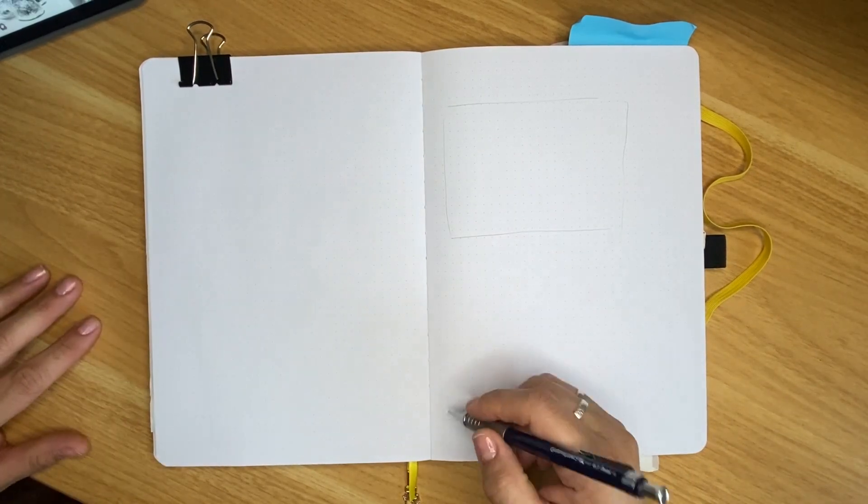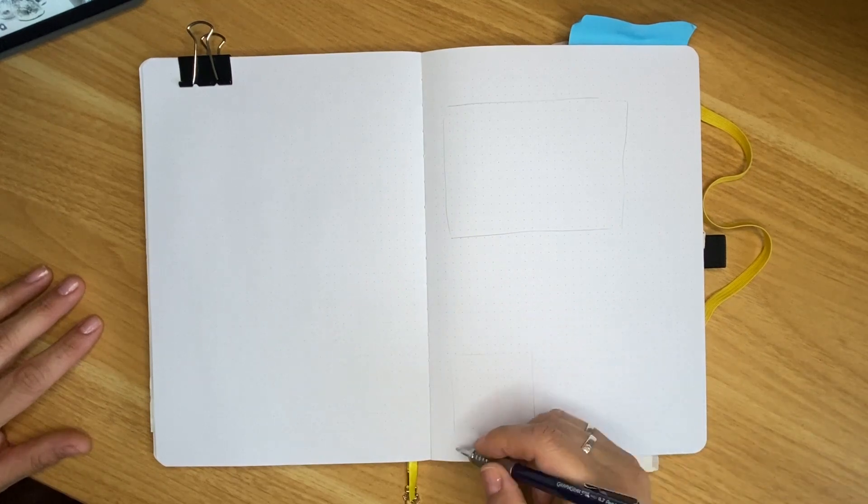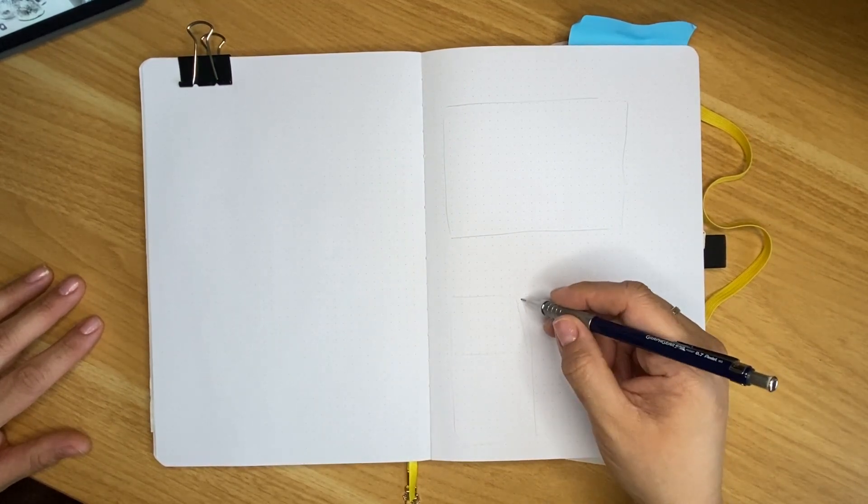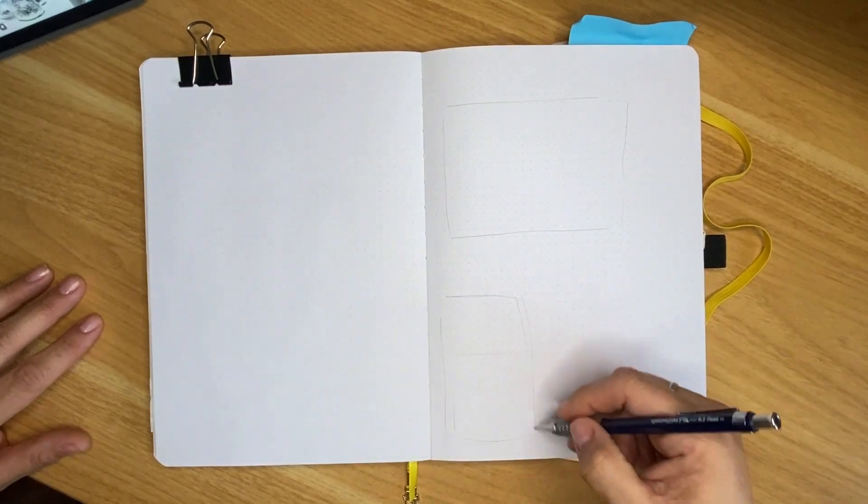So I'm going to put one of my drawings right there. I'm going to be drawing a Kit Kat package right there, and a Hershey's Kiss — put that like right here. That one kind of needs a little bit of extra room for the little flags, so I'm going to make it a little bit bigger. There we go.